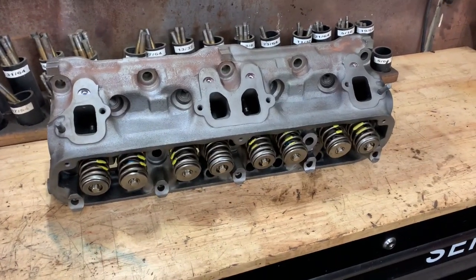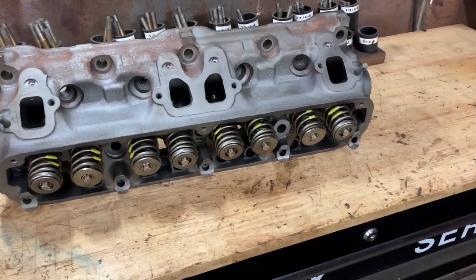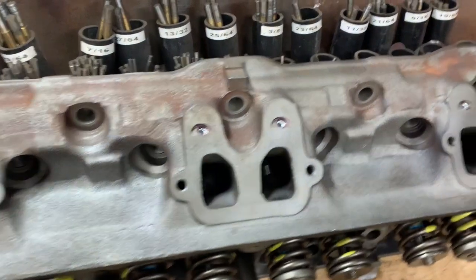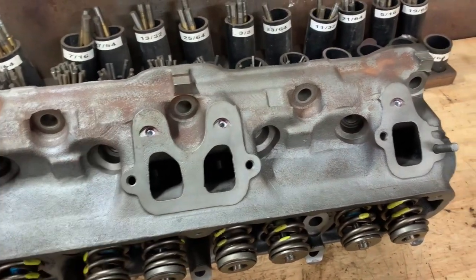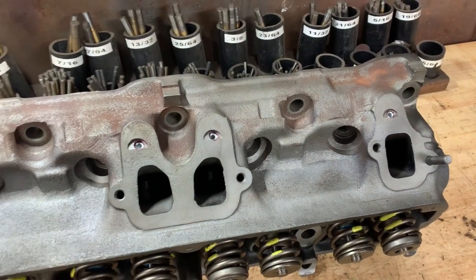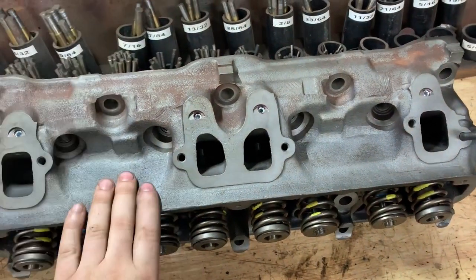The cylinder heads have been completely rebuilt — new valves, springs, everything. These are number 308 casting heads, which according to most of the Chrysler magazines and stuff, are in theory the best flowing 360 LA head.